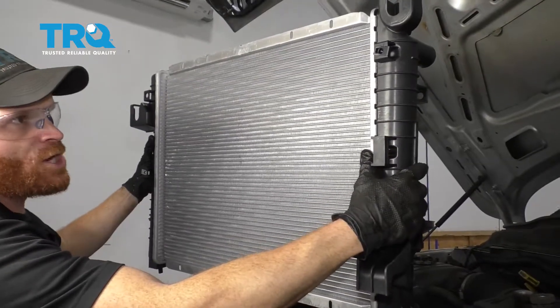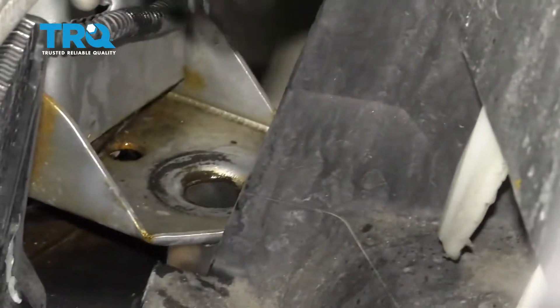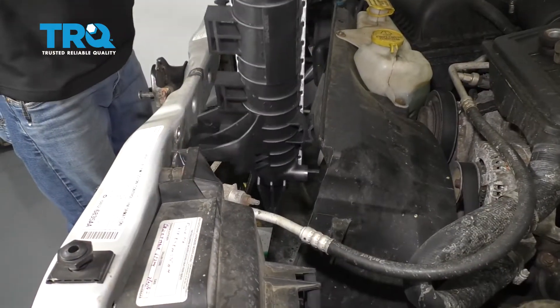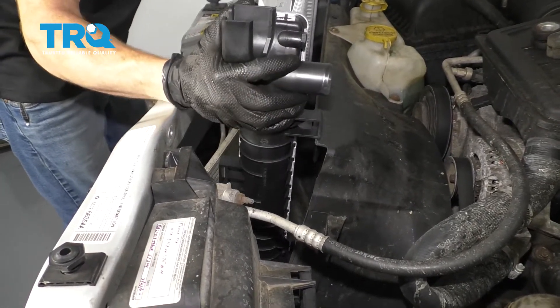Now it's time to install our brand new radiator. To get started on that, we're going to take that rubber piece that we removed from the original radiator and slide it right down inside its hole on the body. As we slide our new radiator down, we want to be very careful not to damage any of our cooling fins. If you do, it's going to restrict airflow through the radiator.